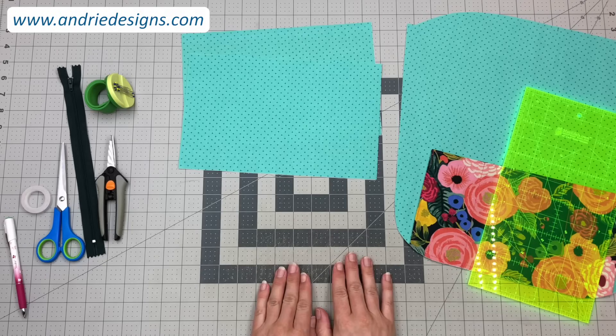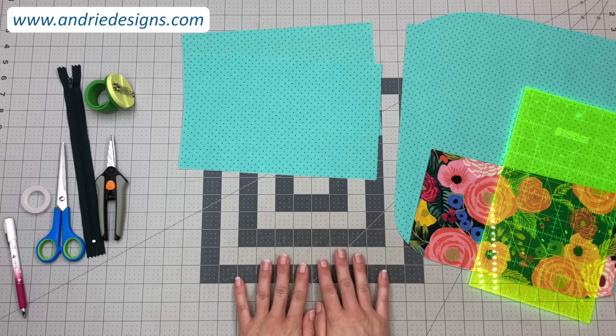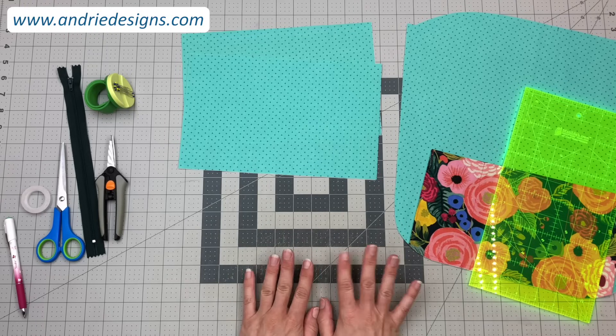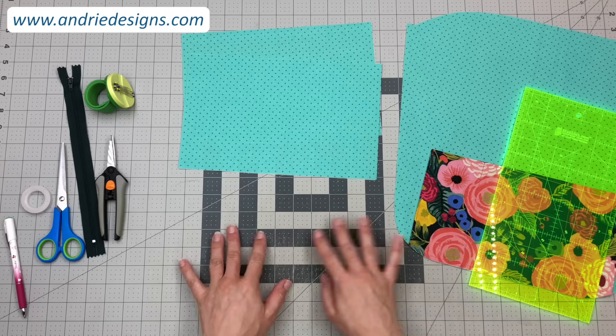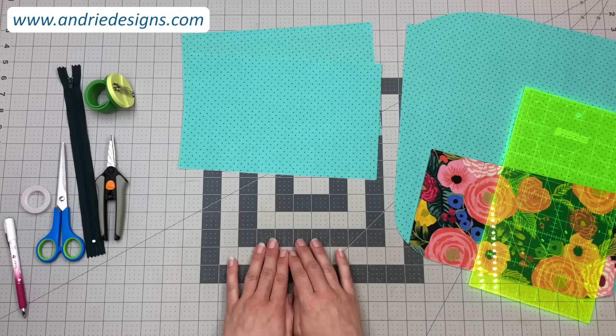To create a zipper pocket such as the ones included in the Creatives Tote, this is the general process that I use. Bear in mind that the instructions and measurements will vary depending on what pattern you're using, so this is just specific to the Creatives Tote, however the process and the steps are very similar across my range of patterns.